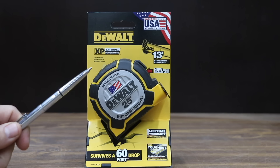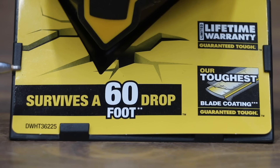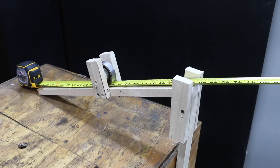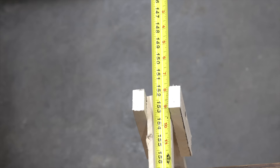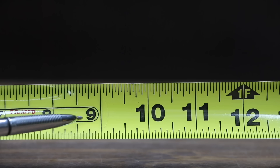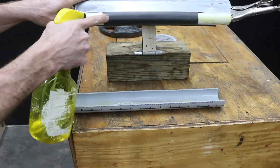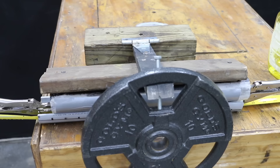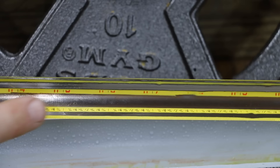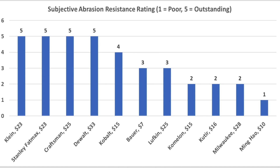At a price of around $33, the DeWalt 25-foot tape measure is a great value. It claims to offer 13 feet of standout, a very tough blade coating, and the ability to survive a 60-foot drop. In the first test, the tape measures competed for the longest reach using a 16.5-degree angle on the tester. The DeWalt came up short by only an inch and a half of the 13 feet of reach for a second-place finish. To test blade marking durability, I put together a test jig with 800 wet or dry sandpaper, sprayed water on the tape measure blade and sandpaper, and applied 10 pounds of weight on the arm of the tester. After 60 passes, some tape measure brands experienced a lot of damage and lost their markings. However, after 60 back-and-forth passes with the DeWalt, it still looks as good as new. The DeWalt was only one out of four brands to receive a perfect five out of five score for abrasion resistance.